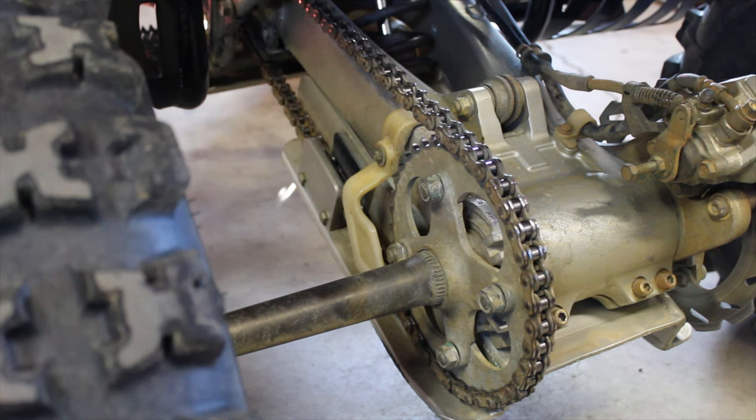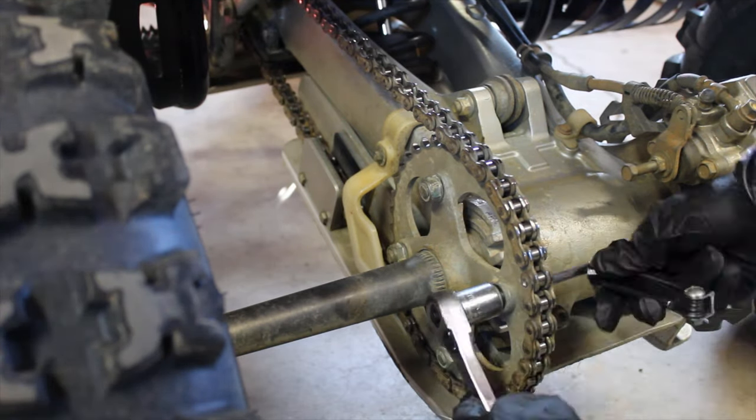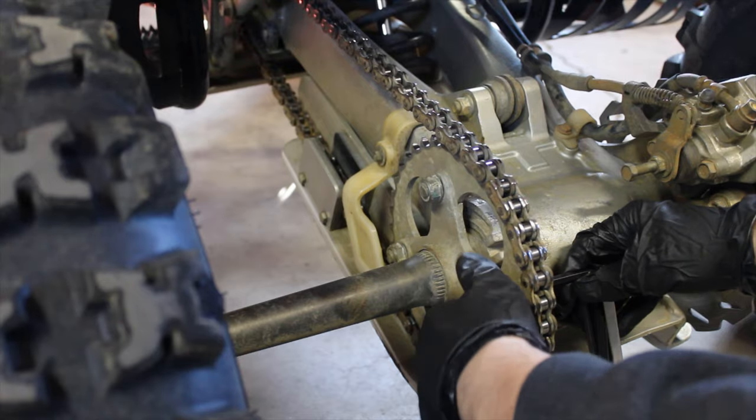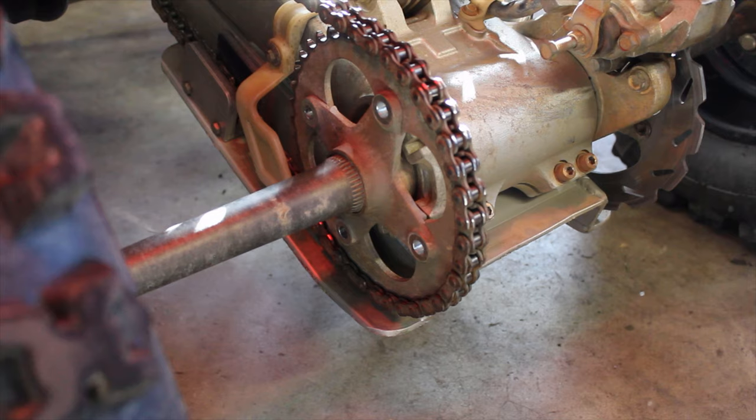There are four bolts on the rear sprocket and these are the 17 millimeters. There's also an allen on the back, so you need the allen wrench for that. Once all the bolts are off the back sprocket you can move on to the front.